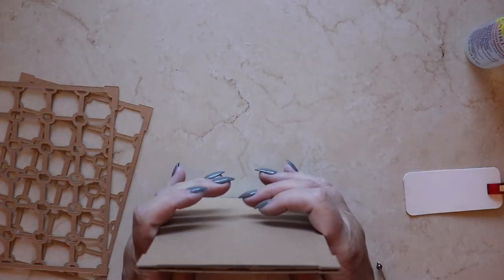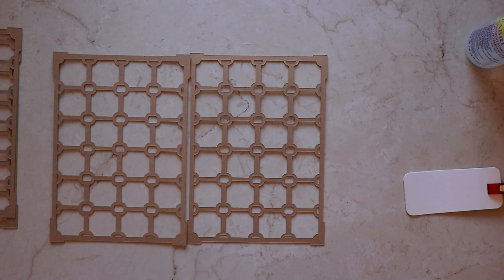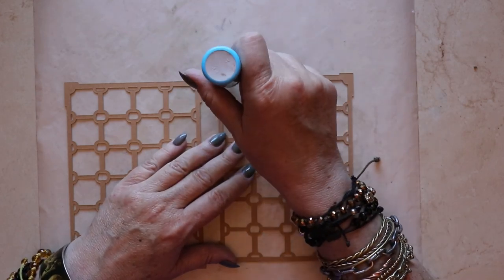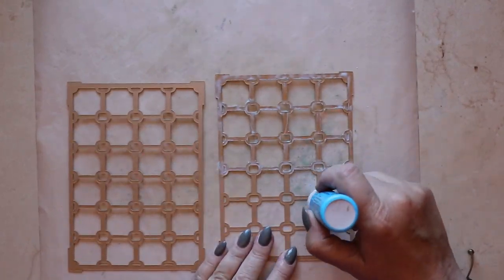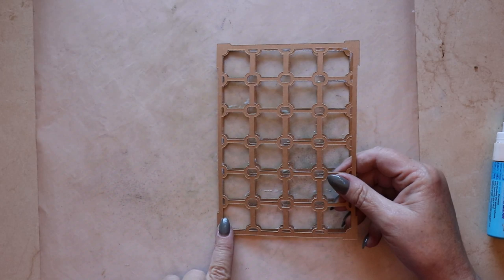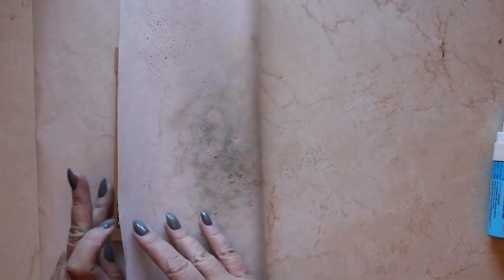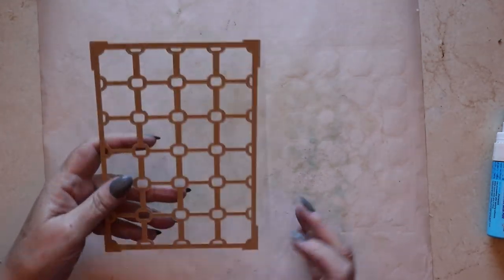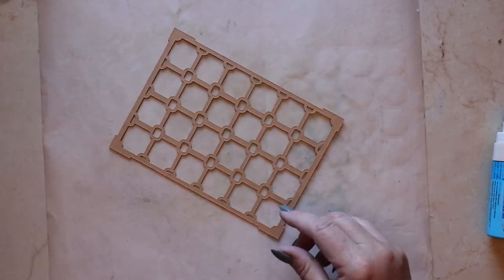Next we're going to be creating these coffering panels that go on either side of the canopy. To glue these together I'm reaching for Zig two-way adhesive. It's easy to apply with this broad chisel tip and it goes on very smoothly and easily — I really like it. Again, aligning the pieces so that they match up as close to perfect as possible is a great help in the long run. Once you've glued two of these beautiful little grill works together, repeat the same procedure for the other two. We'll be layering them all together in a later step.